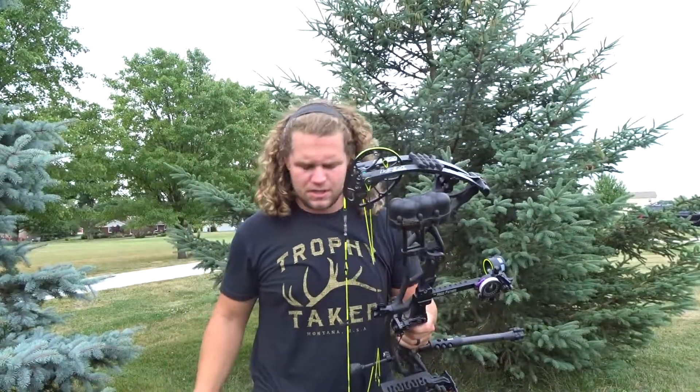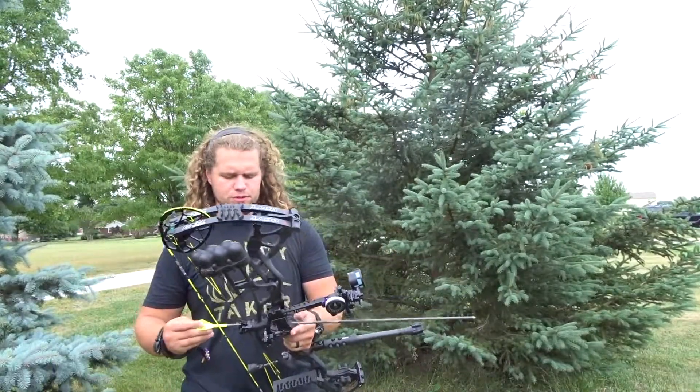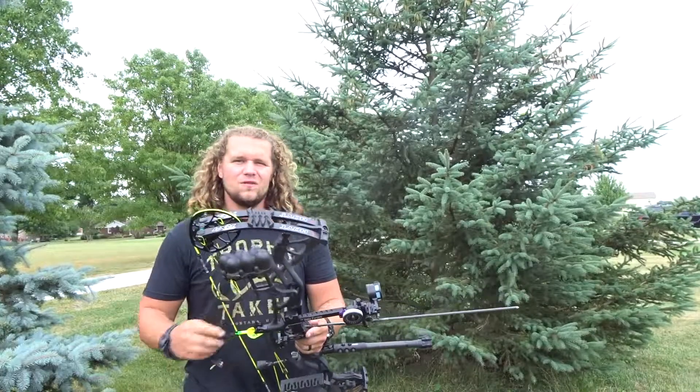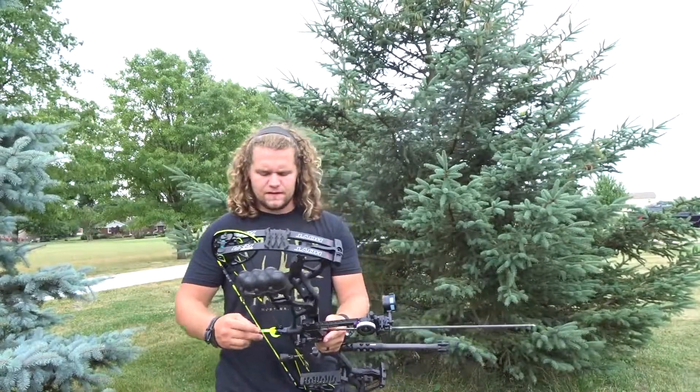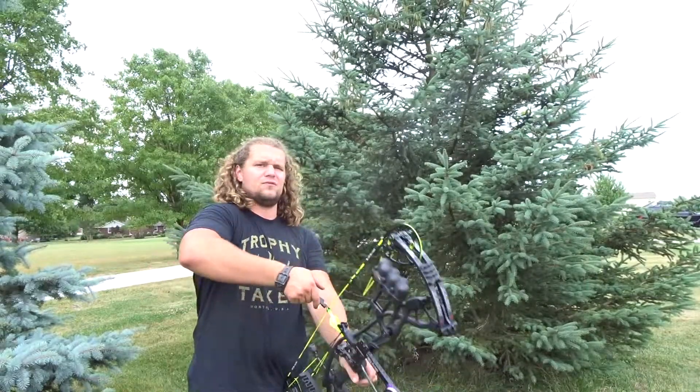I might bump that sight over but we'll see. Let's get back down there and shoot a couple more. I just gave the sight a couple clicks to the right because that whole group was shooting to the right, so hopefully we got that ironed out. Our elevation was pretty good — we had one arrow that was low but other than that it's just a left-right issue.